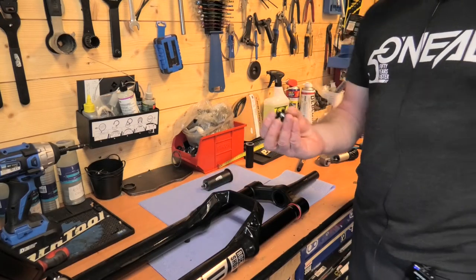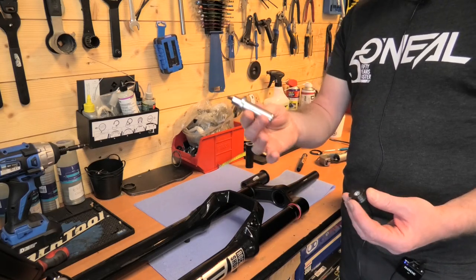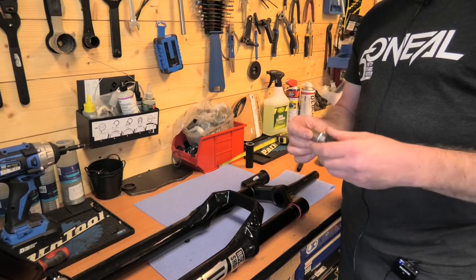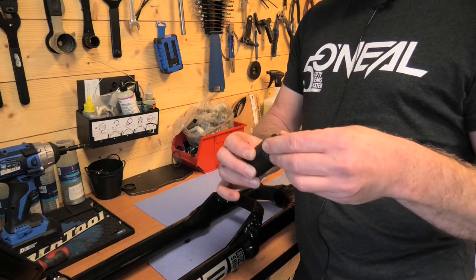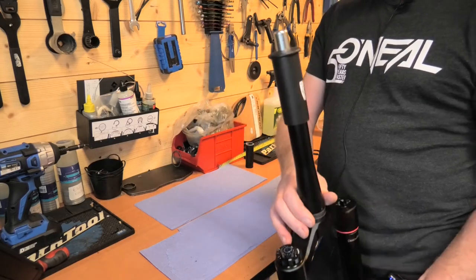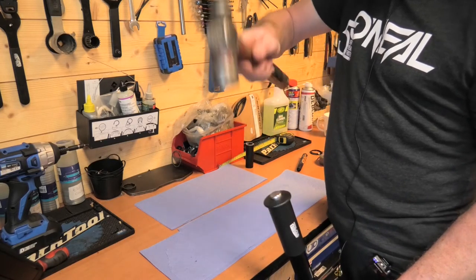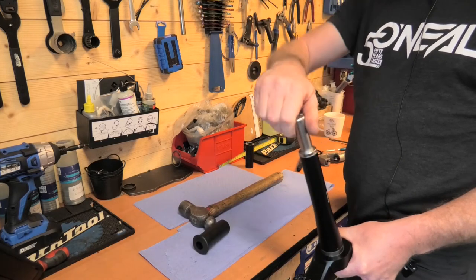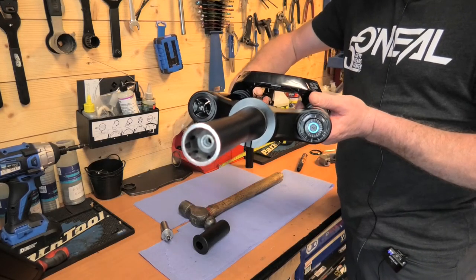Next thing we want to do is take the starnut and insert it into the top of the fork. These starnut setting tools are invaluable and not expensive. If you don't want to buy one you can use a bolt and hit it in, but it never goes in straight. With the tool, you literally screw the starnut onto the end, that slides inside, and this piece fits over the top of the steerer for a perfect fit. Then just get the hammer and give it a few knocks. You hear the tone change — slide that off, unscrew it, and there's your perfectly fitted starnut, or starfangled nut as some people call them.